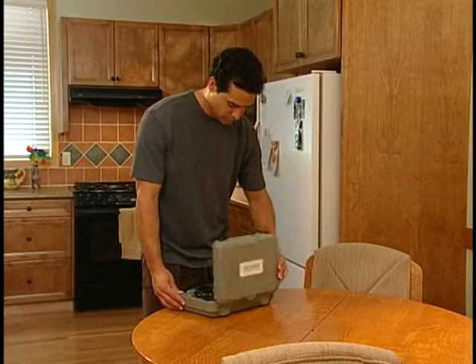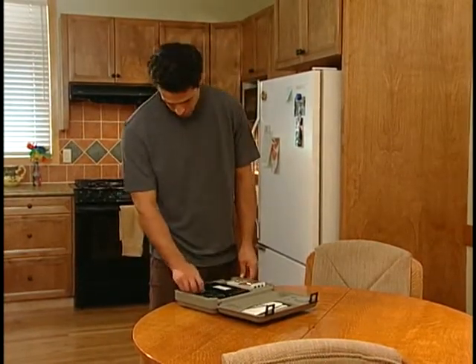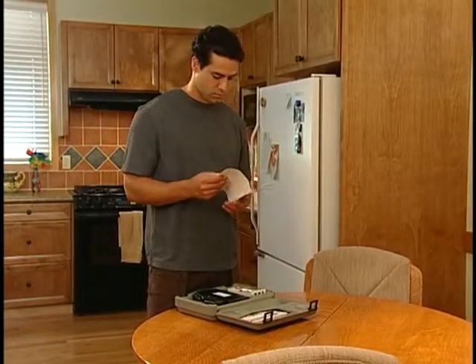You have just received an RS Medical stimulator. This video will show you how to use and care for the stimulator at home. However, it's also important to read the operation manual for detailed instructions.